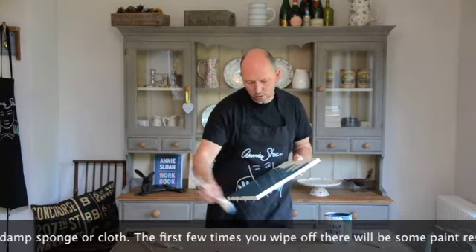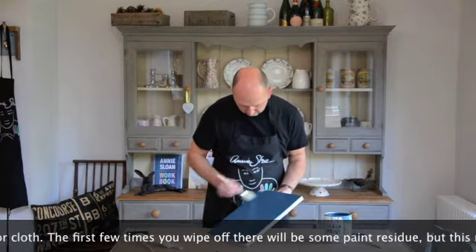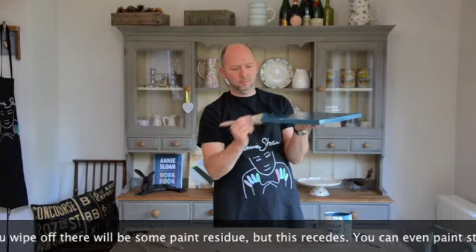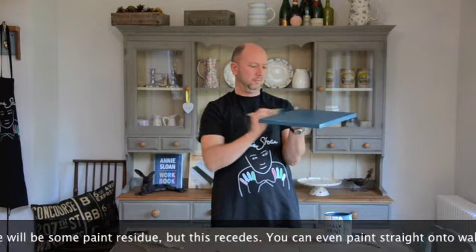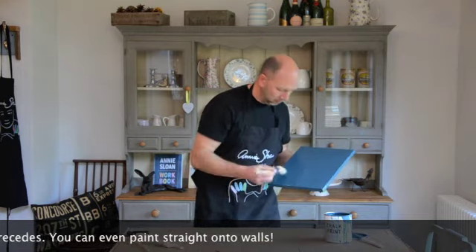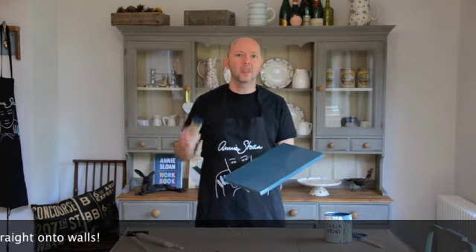I'll just finish this one off. We'll let that dry and then give it its second and then third and then fourth coat.